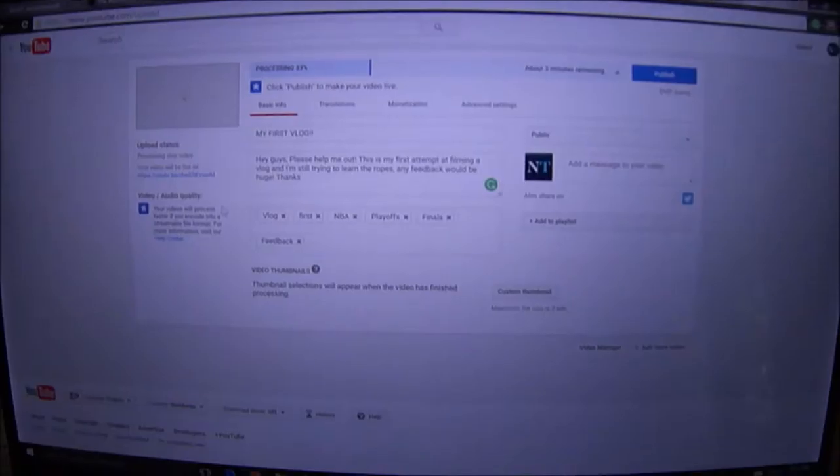Alright, hey guys, so I just got off work, got home, and started editing my vlog from yesterday. So if I'm still making mistakes, I haven't seen anybody's feedback, if anybody's even watching this right now. As you can see, the vlog is now processing, it's about to go live. I hope you guys enjoy, continue spreading the word.